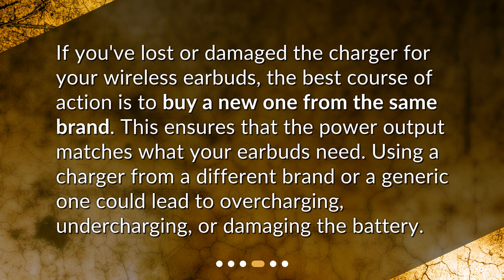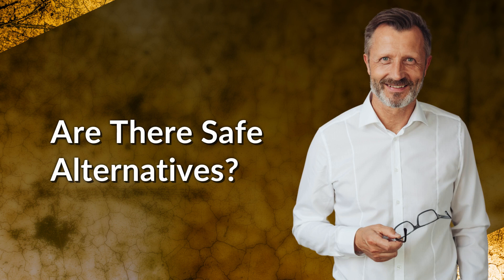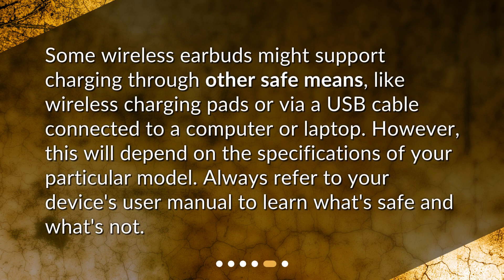Are there safe alternatives? Some wireless earbuds might support charging through other safe means, like wireless charging pads or via a USB cable connected to a computer or laptop. However, this will depend on the specifications of your particular model. Always refer to your device's user manual to learn what's safe and what's not.